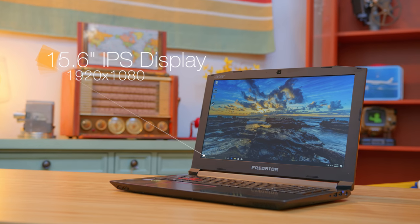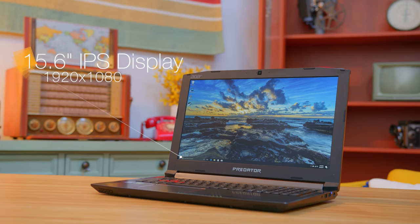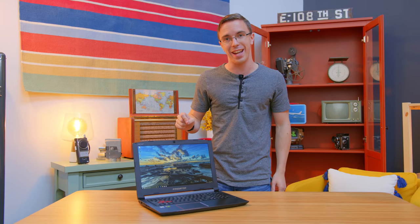It's also rocking a 15.6 inch 1080p IPS panel. A lot of laptops, even gaming laptops, will skimp in the screen department, but this is a solid IPS panel with good viewing angles, solid color, and 1080p is a good sweet spot for that GTX 1060 inside.